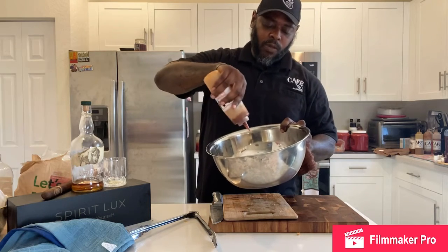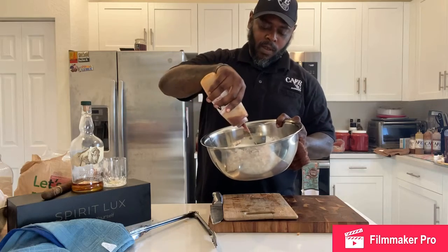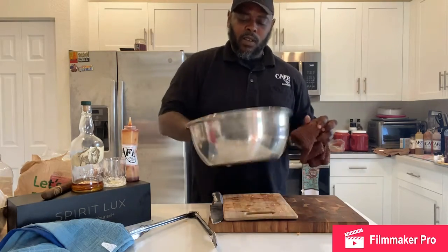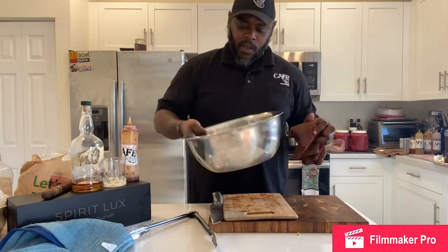A little Cafe 305 original barbecue sauce — toss that in just a little bit. Some beautiful color.